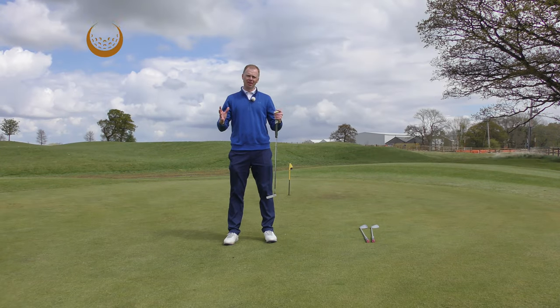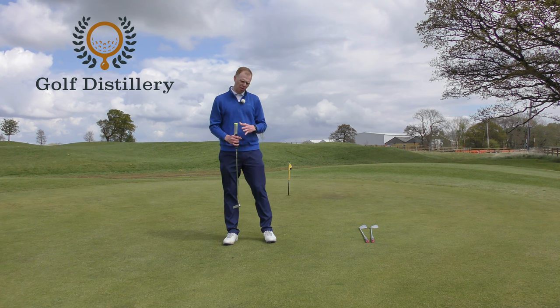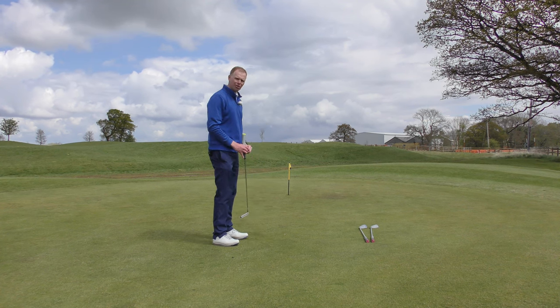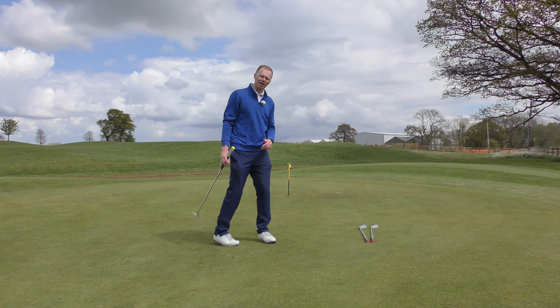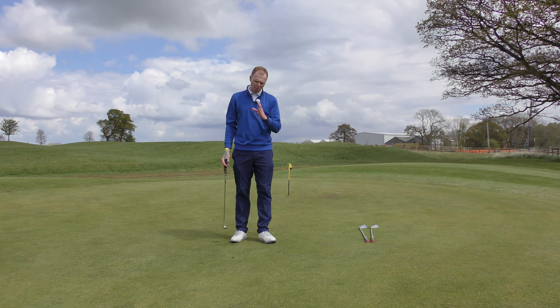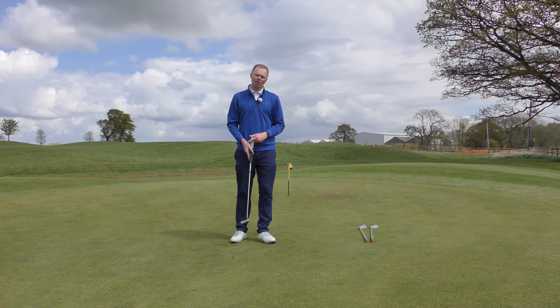To a certain extent, golf is a targeted game, an alignment game, and that's no more relevant than when we're putting. We've got a very small ball aiming for a very small target, sometimes quite a long way away. Of course, aiming it in the right direction is fundamentally important, and one of the biggest aspects of putting is getting the ball to start on the right line. So alignment is crucial.